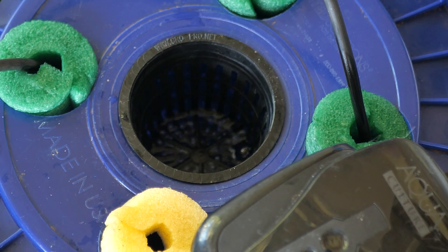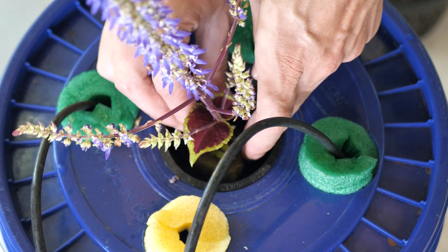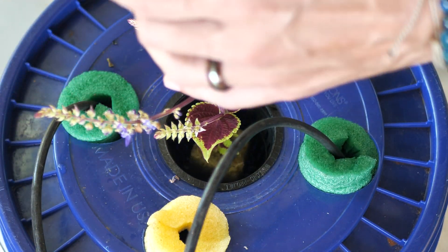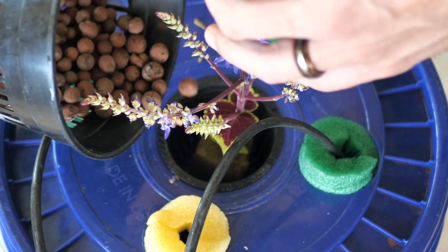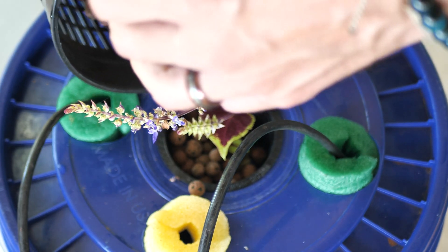Next we're going to take our plant and put it in the net cup, then hold it while we place the hydroton clay pebbles around. We want our plant to be all the way at the bottom of the net cup so the roots are touching the water immediately. Gently hold your plant while you pour the clay pebbles around.